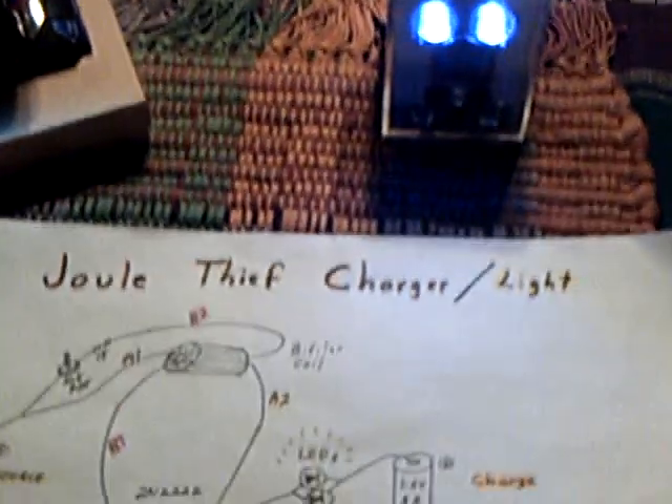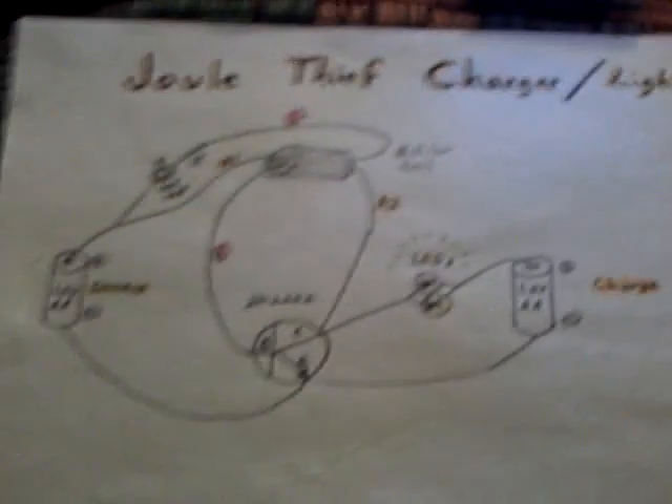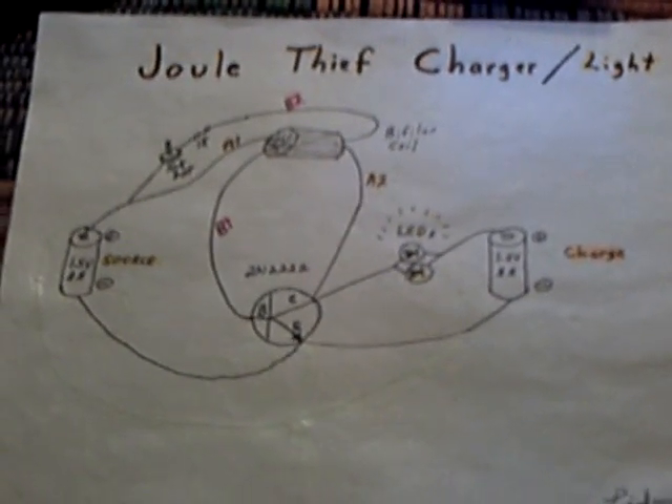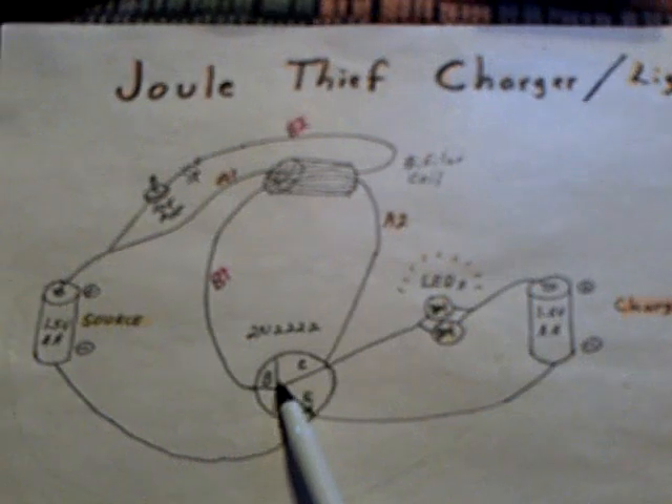I fiddled around with something else in the last couple of days. I took the Jewel Thief circuit and played with it using a different kind of coil, and I came up with an inverted Jewel Thief circuit that uses a ferrite rod with three coils on it, and basically turned it into an inverter. It's the Jewel Thief circuit with three extra parts.